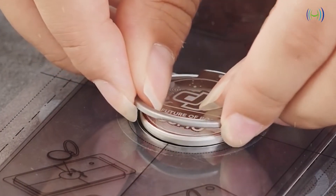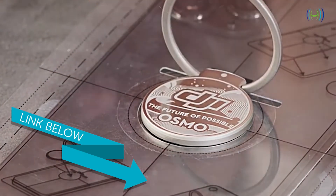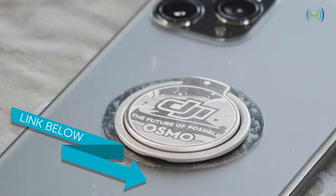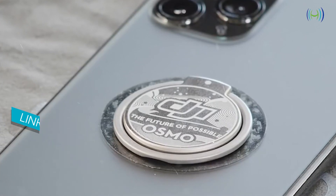The new generation of Osmo Mobile gimbals is here. If you want more information about the OM4 phone gimbal or if you'd like to pre-order, jump over to our website — the link is in the description below. I hope you found this video helpful. Don't forget to subscribe and like this video.